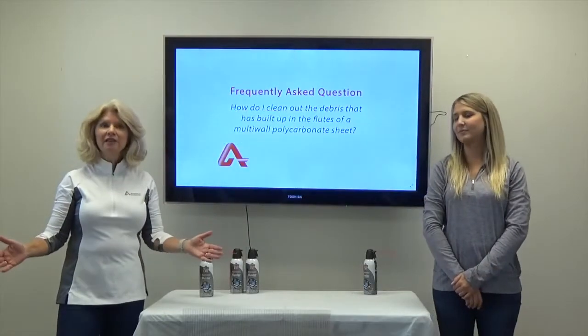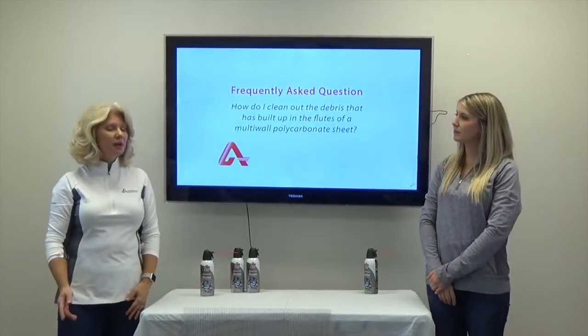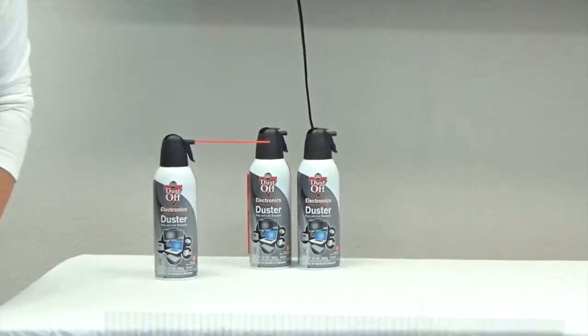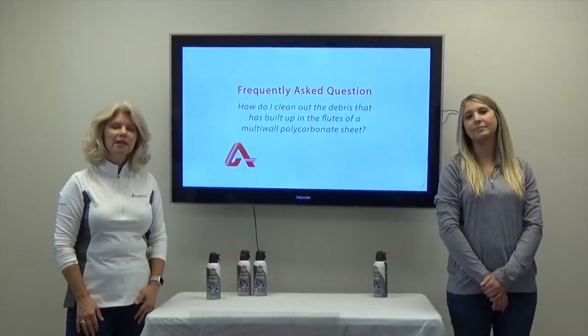Depending on the length of your multi-wall polycarbonate sheets, removing the debris that may have built up in the flutes is relatively easy. You can either blow it out using compressed air or remove it with a vacuum cleaner. We're going to be showing you both methods in today's video.